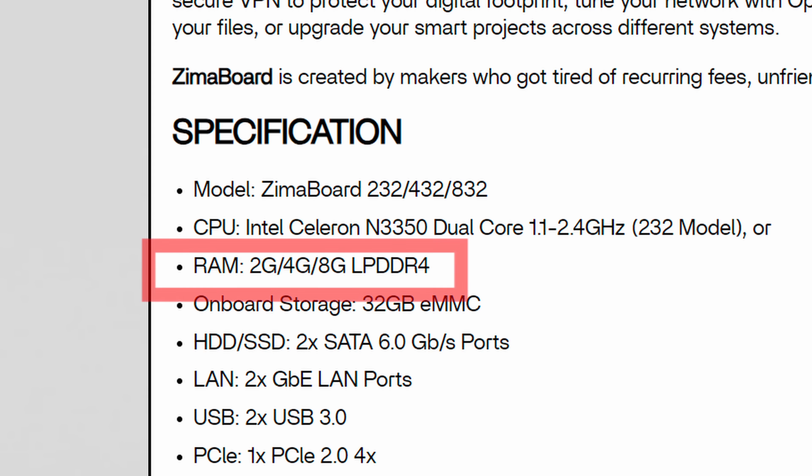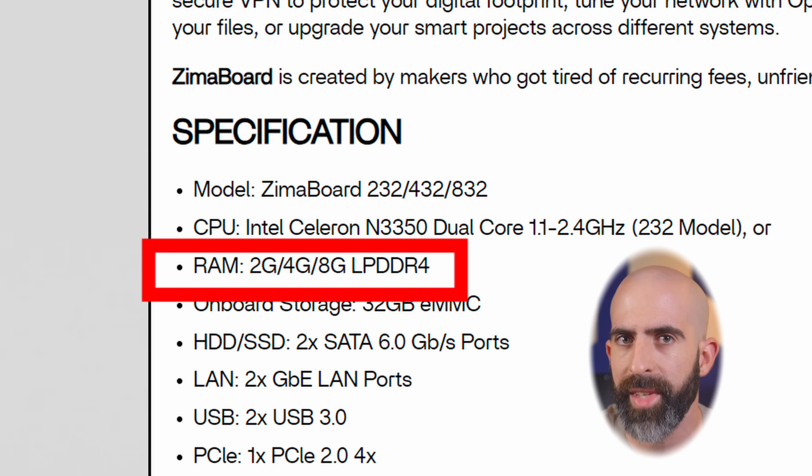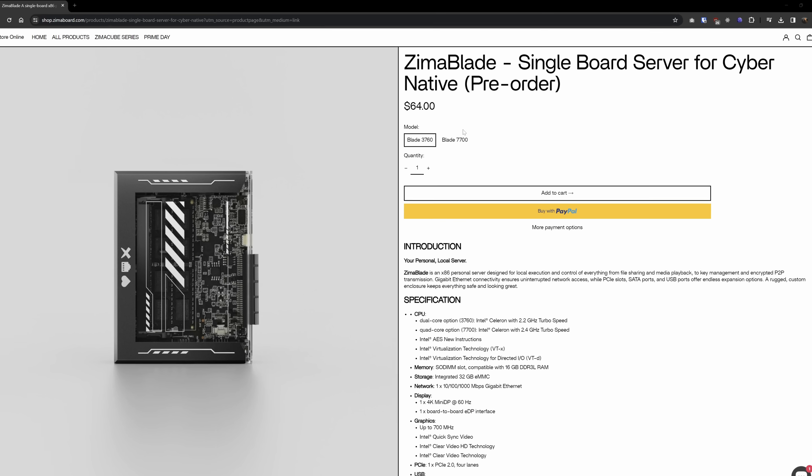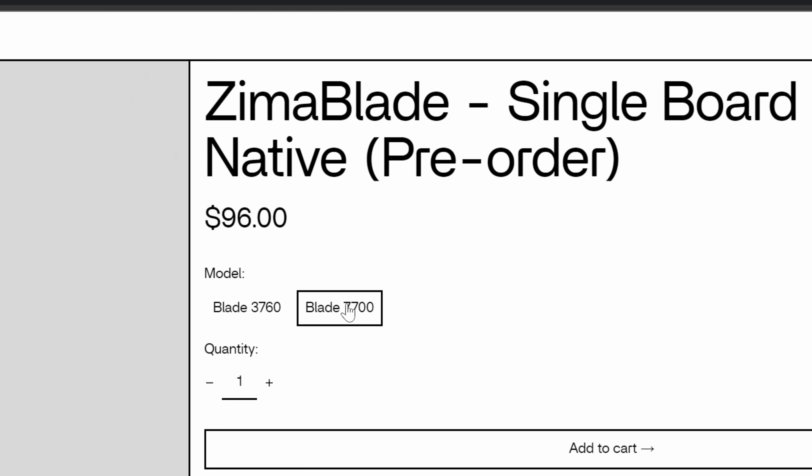DDR3? Doesn't the Zima Board have DDR4? Yeah. Again, we have a passively cooled device with a TDP at 6 or 10 watts depending on which config you go with. The Zima Blade comes in at $64 for the dual core version and $96 for the quad core.